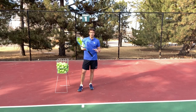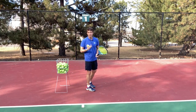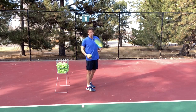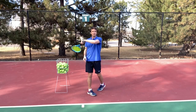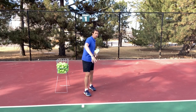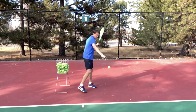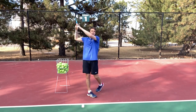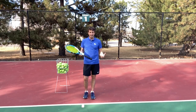First off, if you get nervous on your forehand, there's a tendency — and I experienced this myself — where the arm gets really heavy and tight, and you start steering the ball. Your swing starts to look something like this, where you swing across, your arm is heavy, and you don't get that extension or that low to high swing. The low to high swing with extension is the one that's going to allow you to get depth, clear the net, and make the ball when you're really tight.